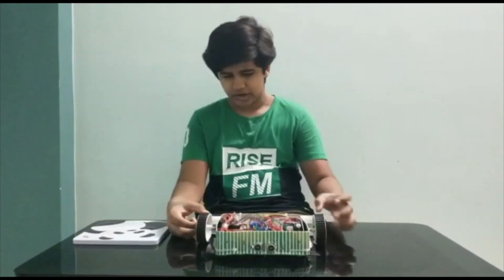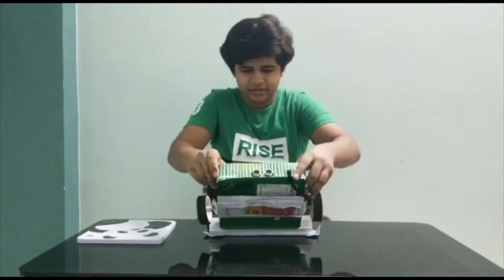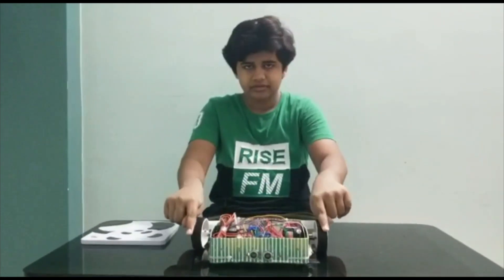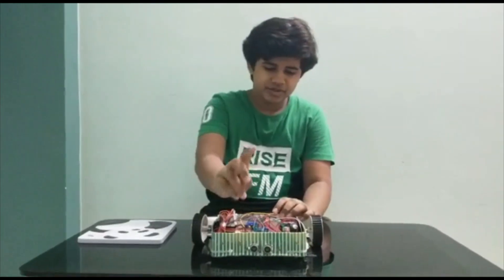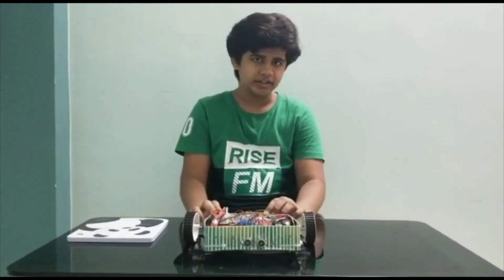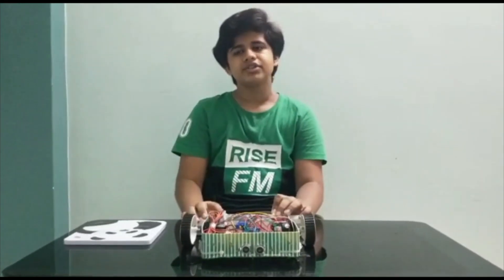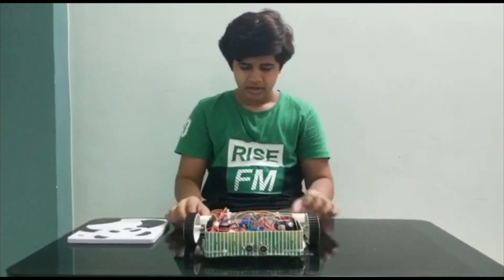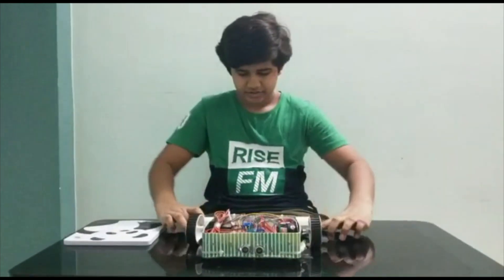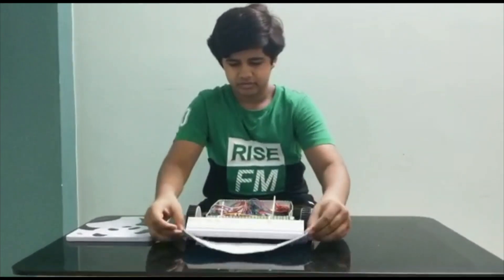I have drilled holes to attach these motors and stepper motors. The stepper motors drive the brushes and the DC motors drive the whole robot. I have used an ultrasonic sensor to detect the wall, by which it will take a 180 degree turn and go in a zigzag motion to clean the house. I have also attached a mop which can be removed and attached — you just push these two ends inside.